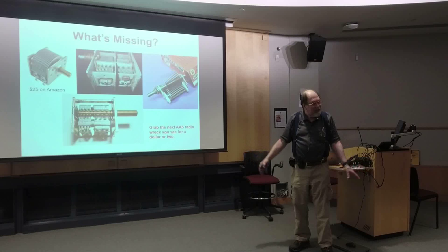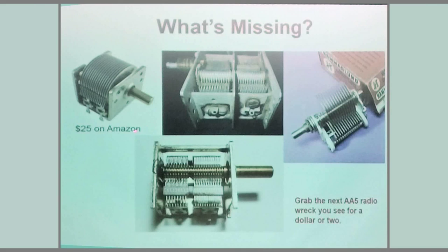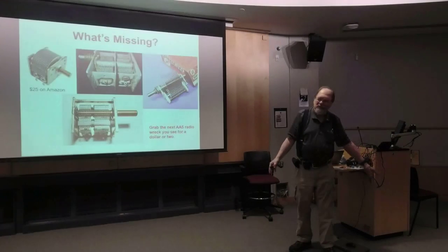What was missing in those basic schematics was a variable capacitor. Variable capacitors have always been expensive, which is why they weren't used in those millions of cheap crystal sets. You can still find classic 365-picofarad variables on eBay or Amazon for about 25 dollars. If you're a radio collector, you may have good-quality caps with porcelain insulators that will give you better Q. If not, grab the next All-American Five radio you encounter and use parts from it.